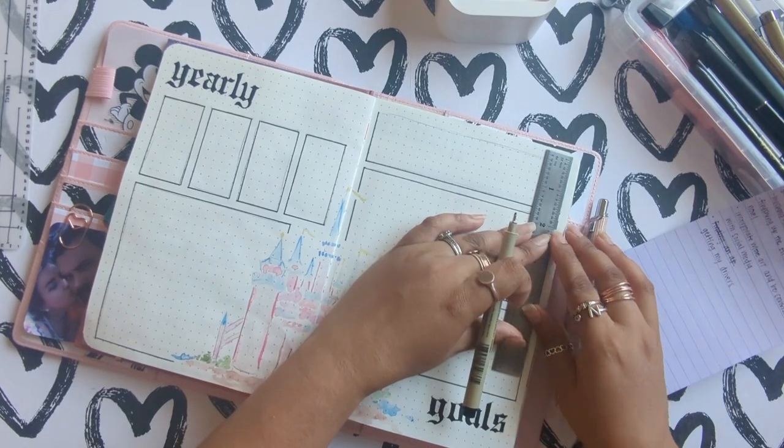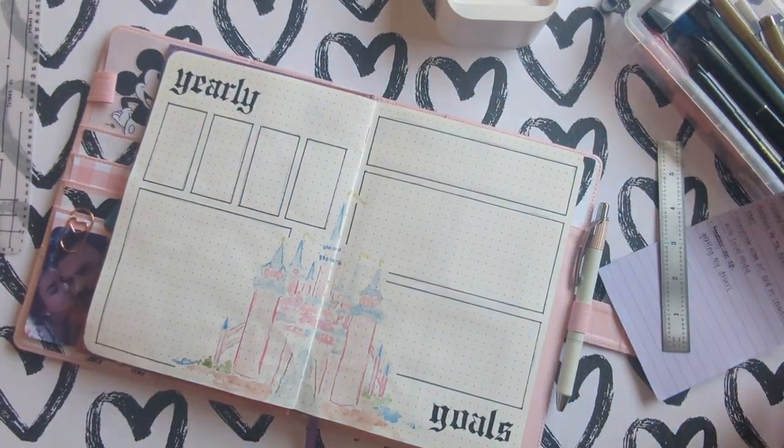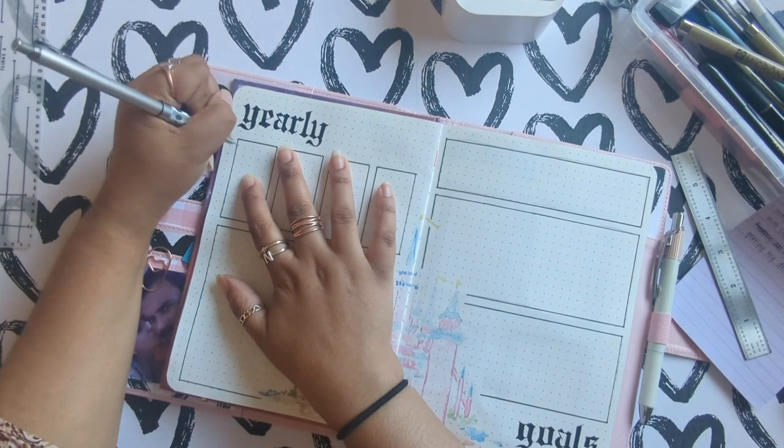My second goal is to finish out my husband's visa application, which is why it's in that little tiny box. It's mostly done and everything — now we just have to wait basically for everything to be processed.